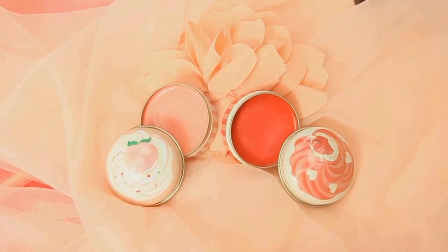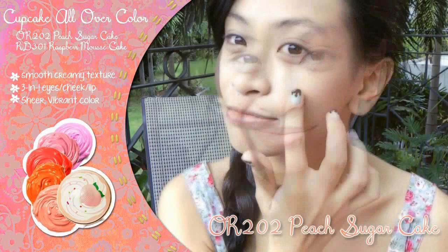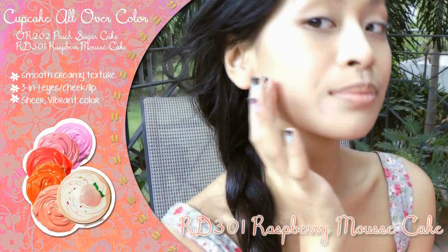Use a nice cream-textured blush like Etude's Cupcake All Over Color for a healthy glow. Using a brighter color like Peach Sugar Cake, dab some product onto the apples of your cheeks and blend upwards diagonally for a healthy, natural blush. To define the planes of your cheekbones, use a darker shade like Grass Berry Muse Skin to add subtle emphasis and contour to the cheeks.